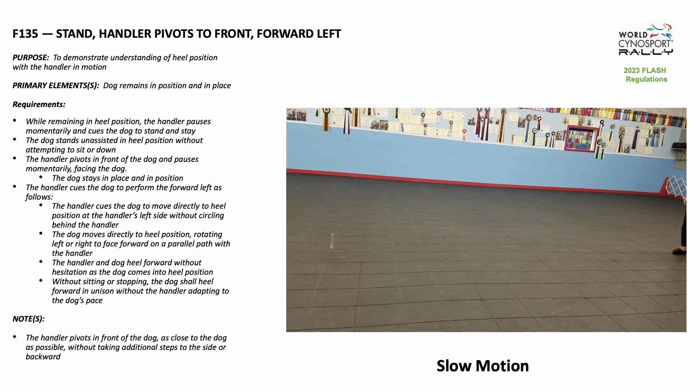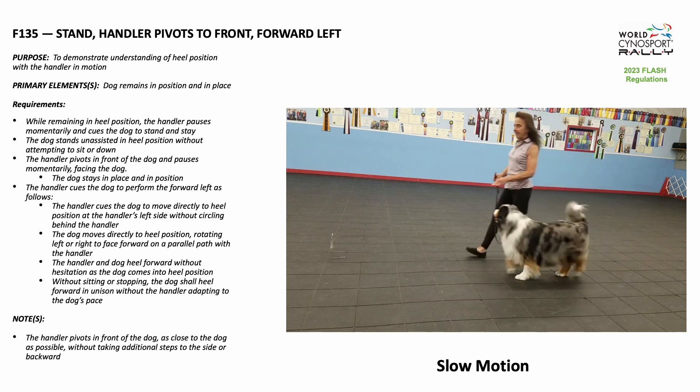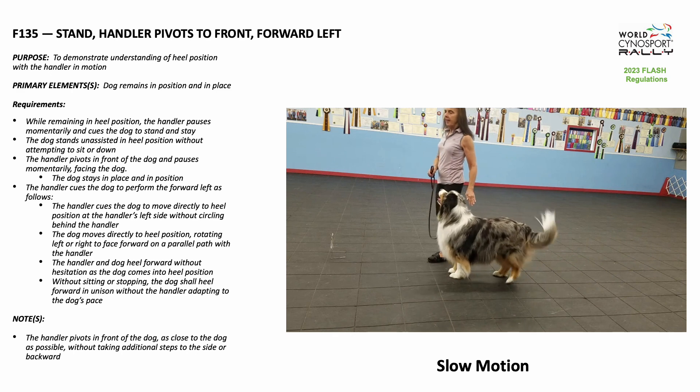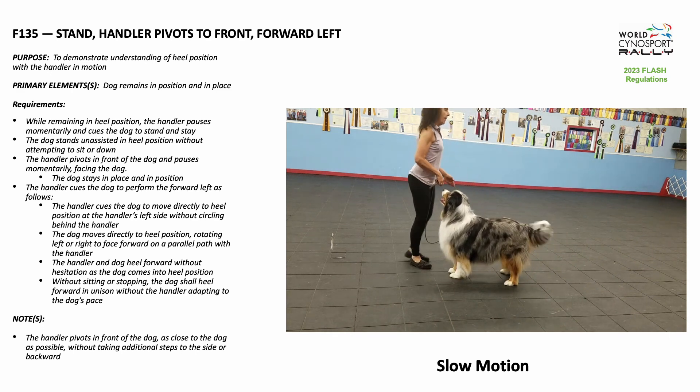While remaining in heel position, the handler pauses momentarily and cues the dog to stand and stay. The dog stands unassisted in heel position without attempting to sit or down. The handler pivots in front of the dog and pauses momentarily facing the dog. The handler cues the dog to